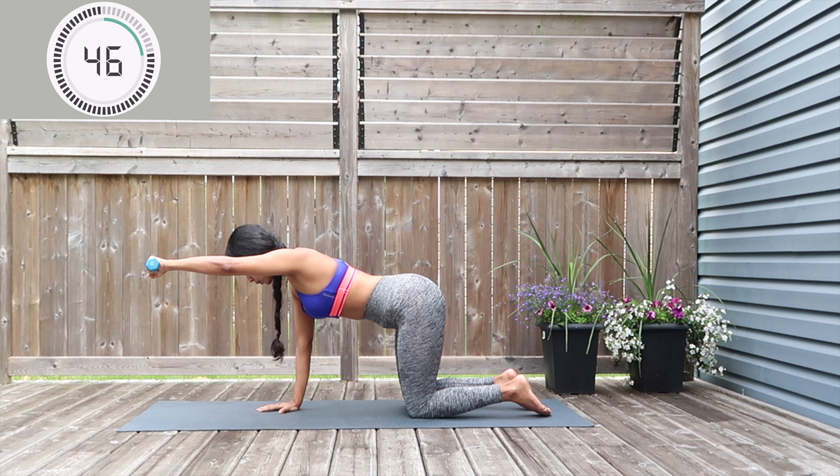I love these kinds of moves — very low impact but they tone your body real good. Keep pushing through, just hold it up — we just have a last few seconds on this.